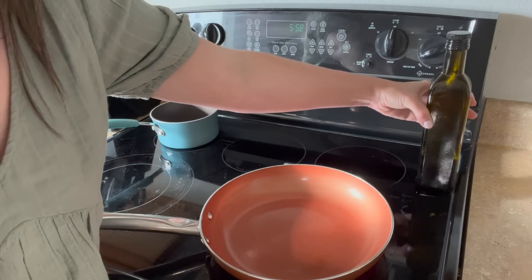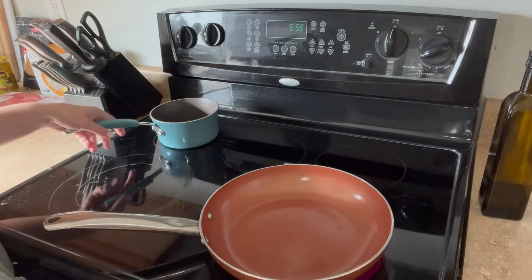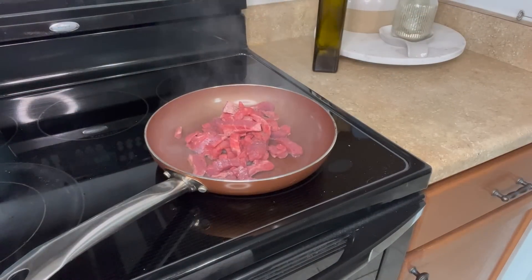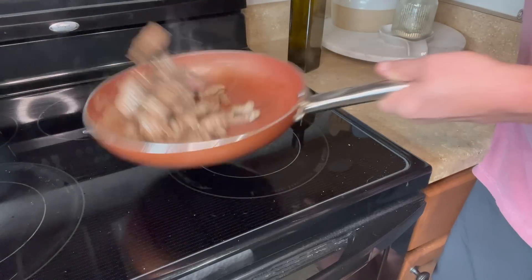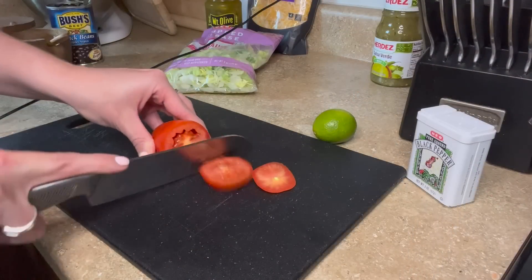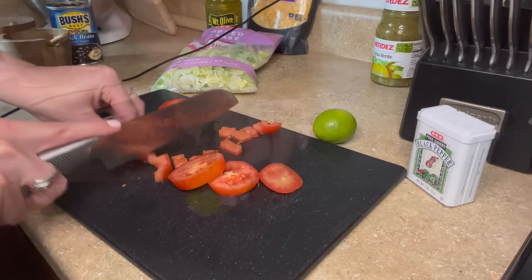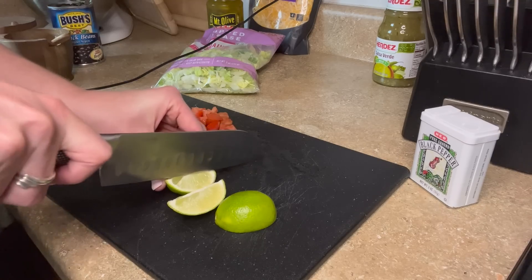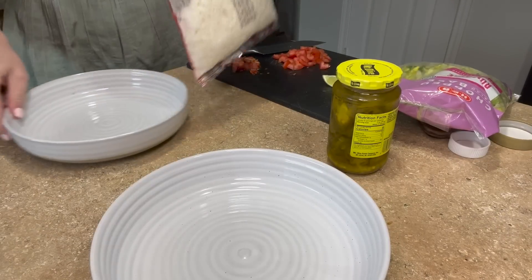We're going to cook the steak in some olive oil. I'll let Morgan man the steak and back here I'll throw in the black beans. We just threw the steak in with just a little salt and pepper. Alright, we are going to assemble our bowls.